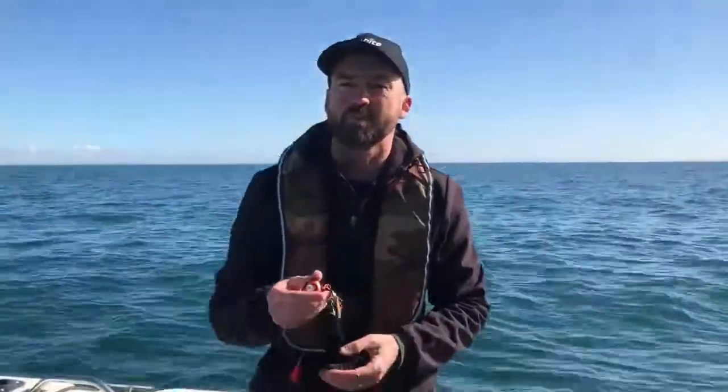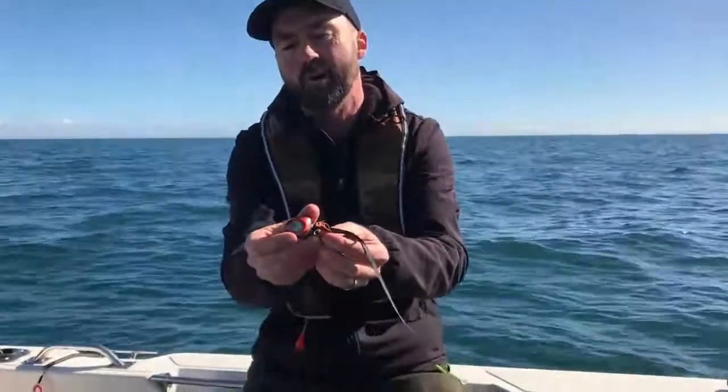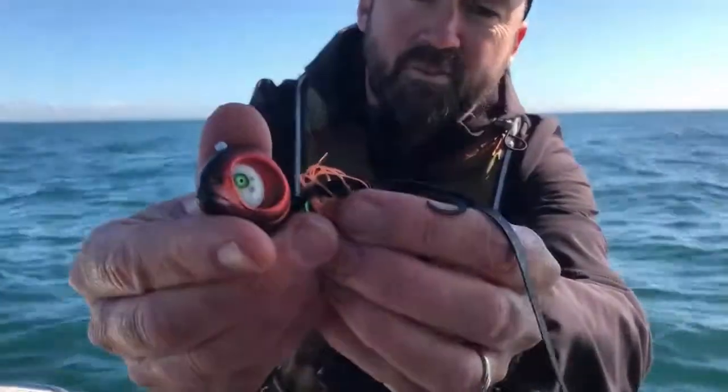Hey guys, Wes here from Glowbite. Just thought I'd take a minute to show you our latest lure. This is the Glowbite Grumpy Fish — and if you have a look you can see why it's called the grumpy fish.